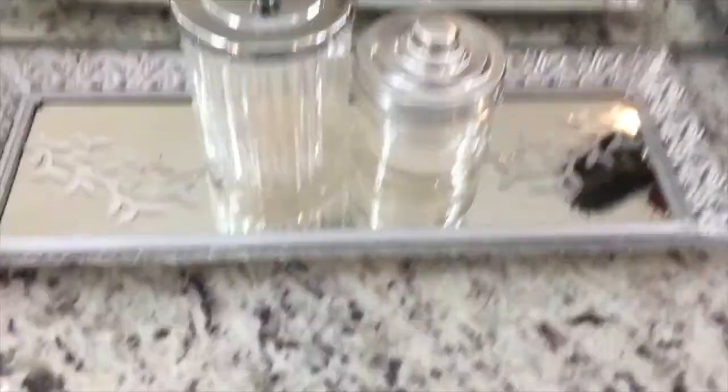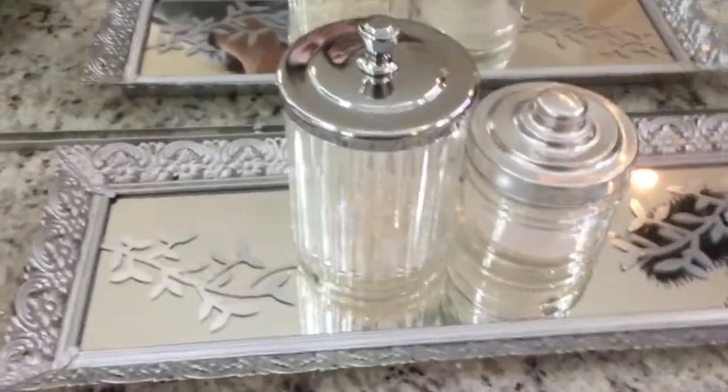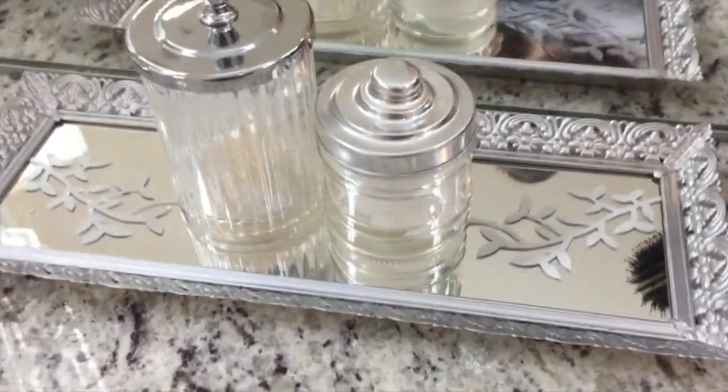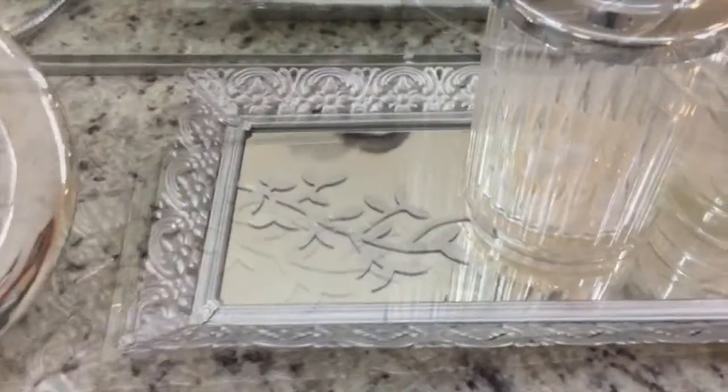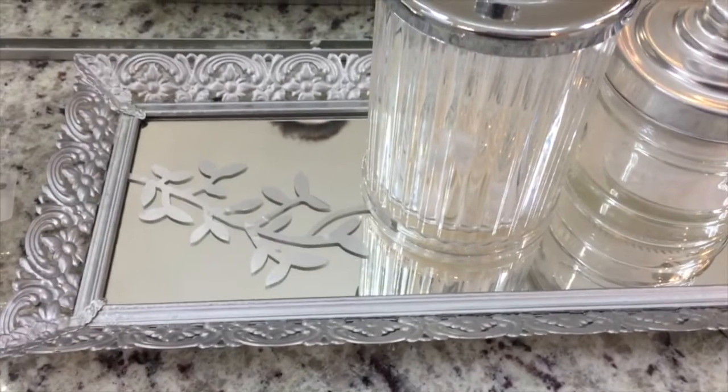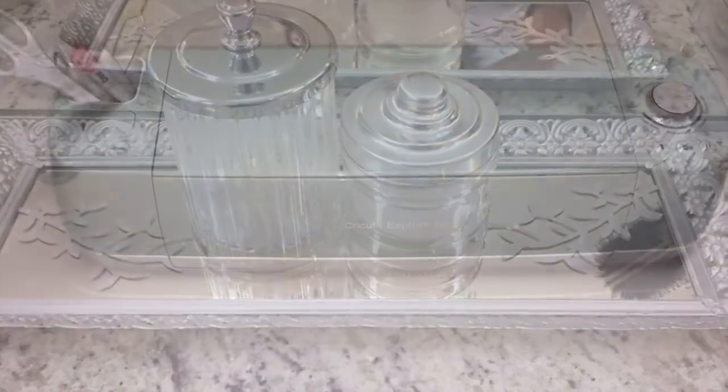If you hear an echo, that's because I'm filming directly from my new master bathroom. What you see here is the finished product of the new vanity mirror tray that I just altered, but I'm going to show you how I started and how I made this.